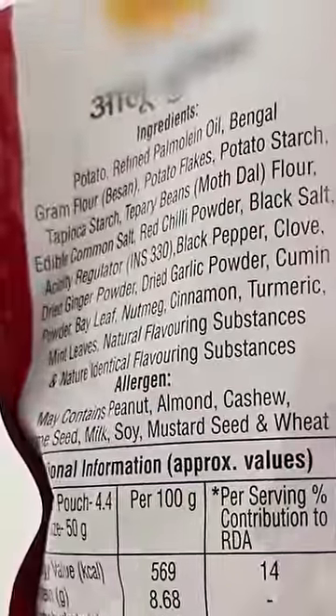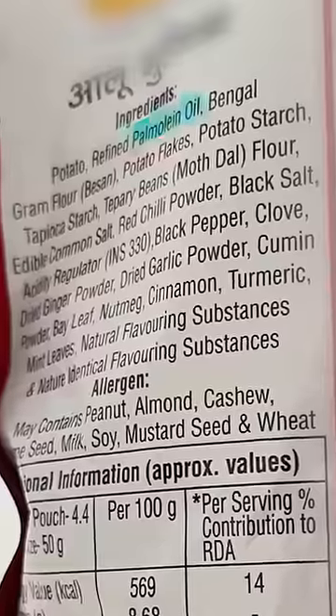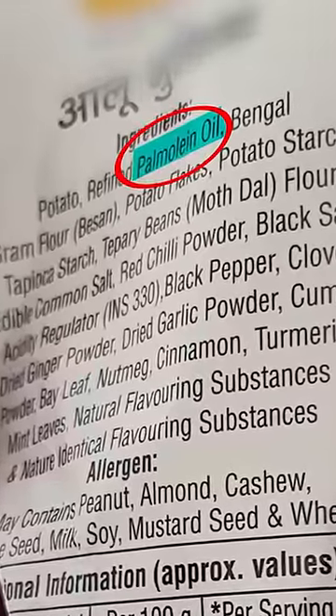I can eat everything with all of them — dal chawal, bhindi roti, or sookha. But there are some ingredients in packet snacks that concern me. I haven't checked all of them yet, but I've realized that a lot of popular brands use palm oil, which produces fat and is very unhealthy. And we all eat these things, which have a lot of impact on health.